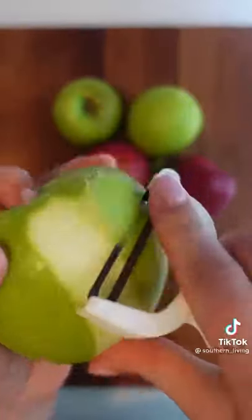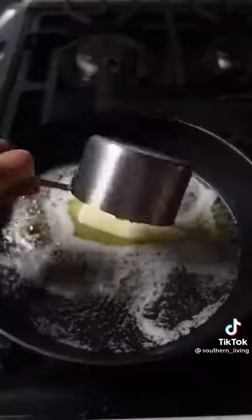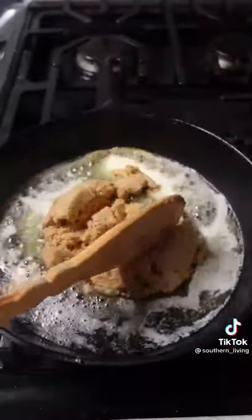Instagram went crazy over this apple pie, and I don't blame them. This is one of the easiest apple pie recipes I've ever made. The hardest part is honestly peeling and slicing four pounds of apples. Toss them with cinnamon sugar and there's no need to pre-cook them like in the case of most apple pie recipes.